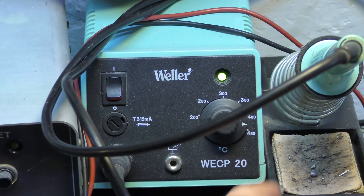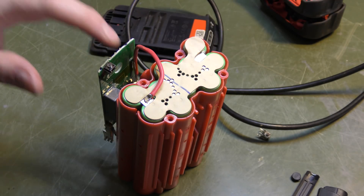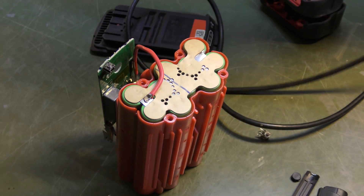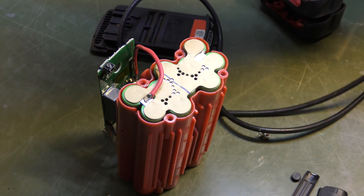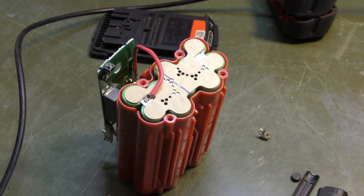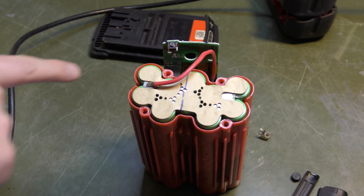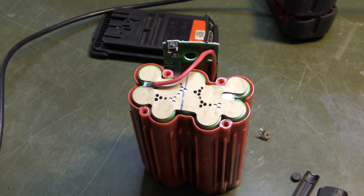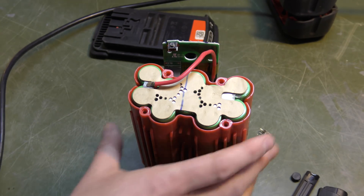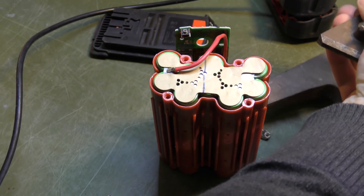The soldering iron is hot now. Not to be a wuss or anything, but there is a lot of power in this battery and it's fully charged. This is a 36-volt battery and it reads 40 volts. I will detach the plus lead here, or at least try to, so that when I try to get that contact out I don't short circuit anything bad and make this bomb-looking thing blow up in my face. It's not a bomb, but it looks like one.